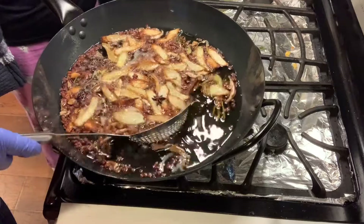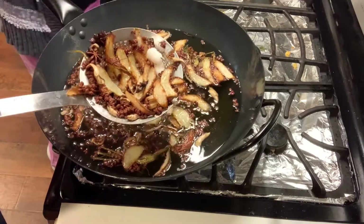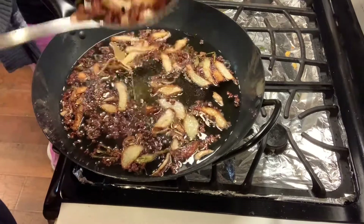The cook time usually takes about 30 minutes. When the ingredients turn brown, it's time to take them out.